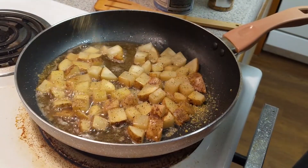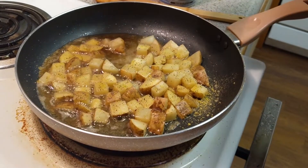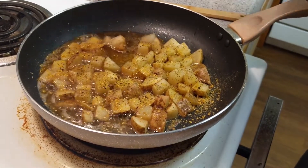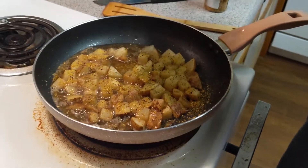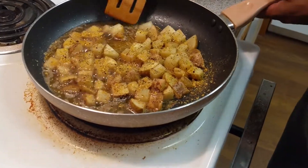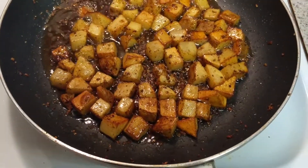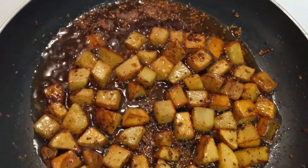Now while the potatoes are cooking in the skillet, we gotta add that seasoning. First we drop a nice generous portion of lemon pepper — that's the go-to. Then we add the garlic and herb seasoning, gotta get them circulating. Then last but not least, a little salt to taste. Can't have my potatoes bland, you gotta have a little salt kick — not too much, but just enough.